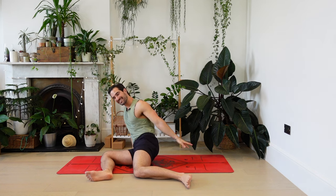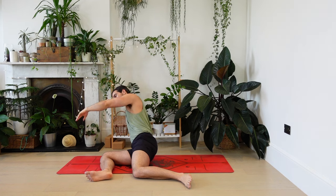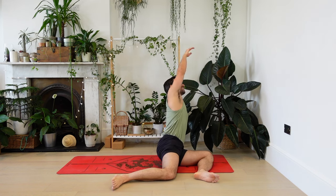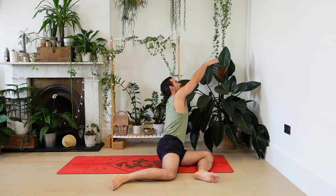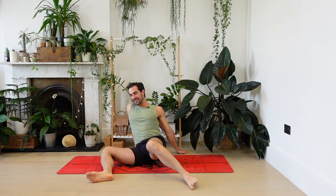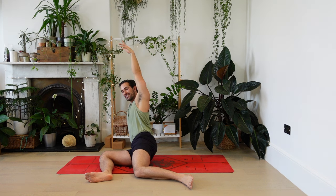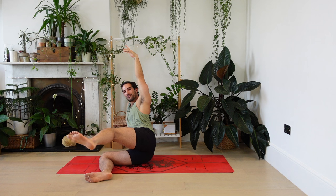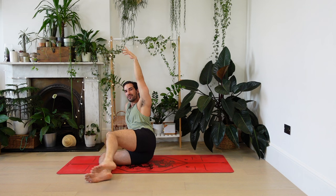Keep the elbow a little bit bent. Find what feels good — that famous phrase in yoga. And then one more time each side, gently flowing back, creating a little bit of a flow with the breath. Vinyasa with the breath. We'll go to the other side one more time, gently over.